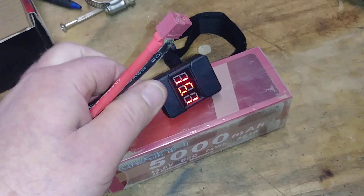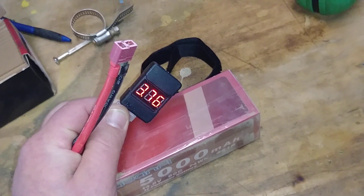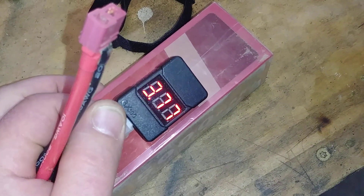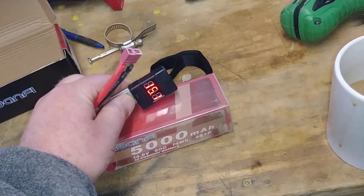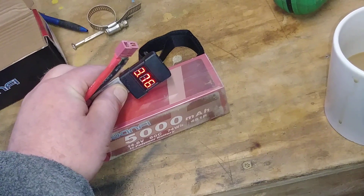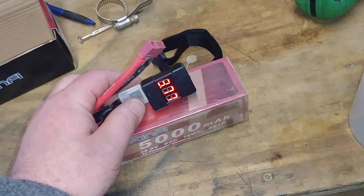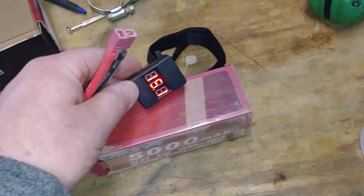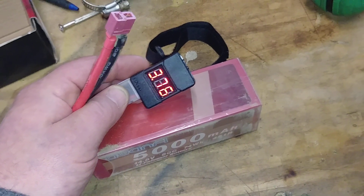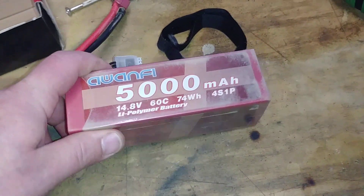The total voltage is 15.1 volts. All cells are at 3.77V and one is at 3.76V — that's really good. Usually with my other LiPos the cells won't be that close together. The battery isn't even dead; it would probably still run another few more minutes at 3.7V, with a cutoff around 3.5V.